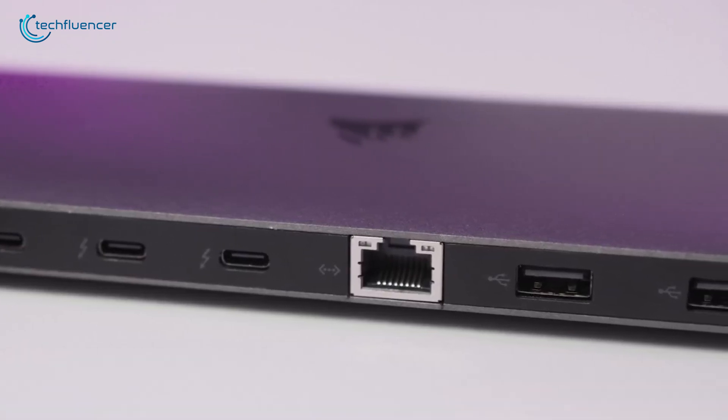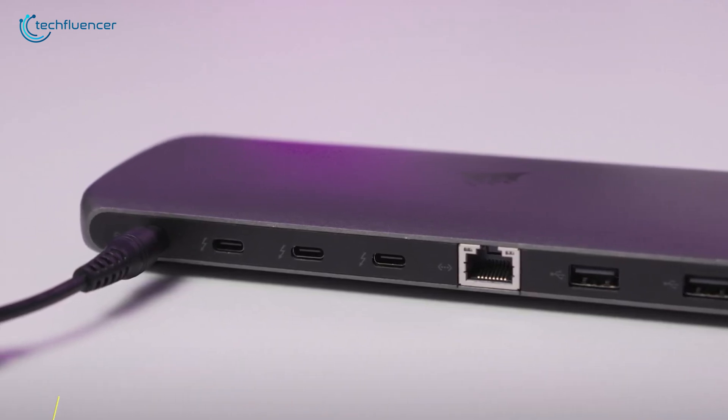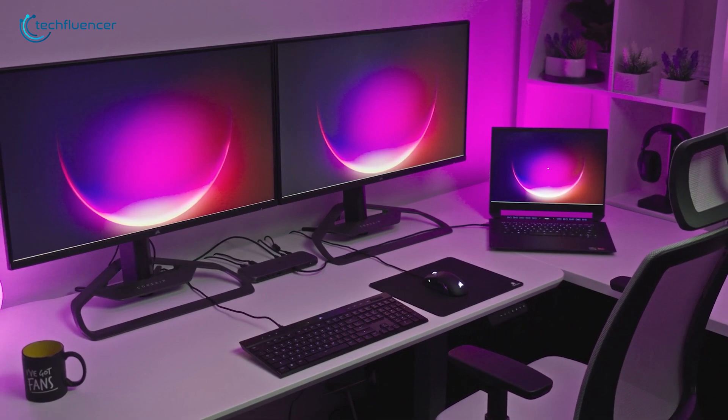Swing around to the back and you've got two more USB-A ports, the Ethernet port, three more Thunderbolt 4 ports, and a Kensington lock slot. And for MacBook users, it can supply up to 96 watts of power. This dock brings everything you need to run a fully connected and efficient workspace.